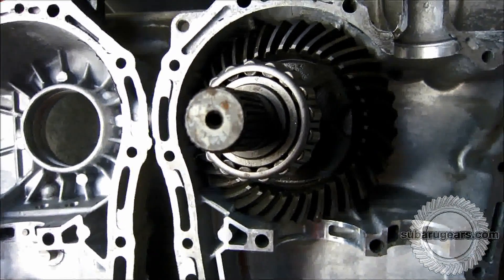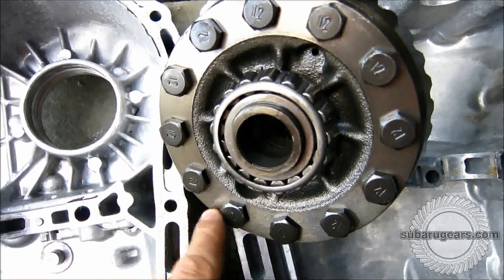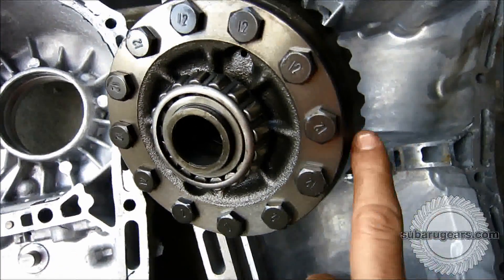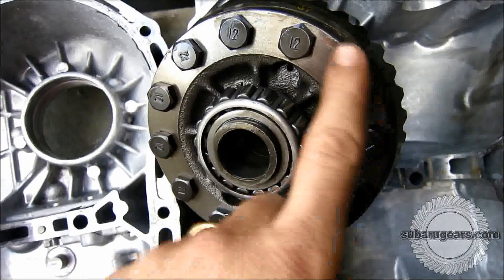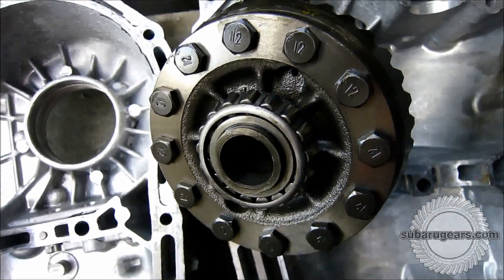So we need to make some modifications today and machine this case to clear. The first step in being able to get a guide for clearancing your transmission case is to take the differential center, remove all the bolts and remove the ring gear so you have just a plain center. This will give us a very good template to use to start clearancing.